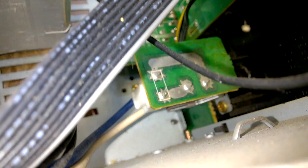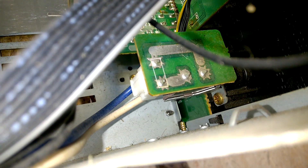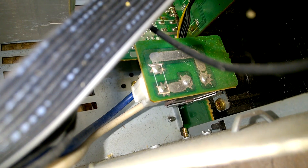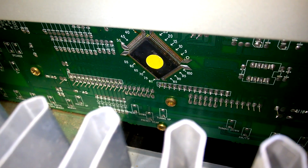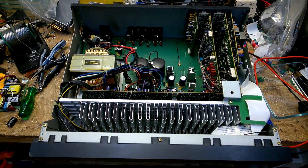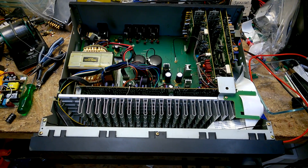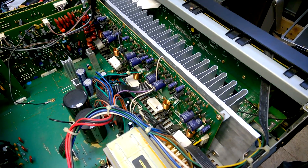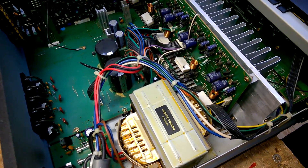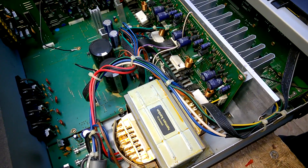Main power switch. And down below is a soft switch for the standby mode. Display circuitry. Speaker outputs. So, there you have it. Should I risk powering this up? I am not sure. Let's do it.